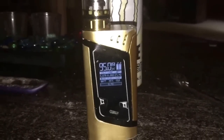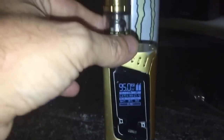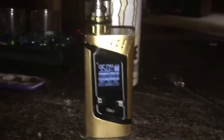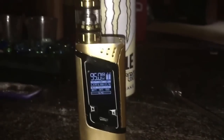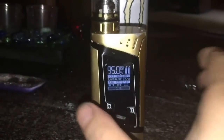It just comes up and says 'ohms too low' every time I try to fire it. I went online and I've even unscrewed this tank a little bit and tried to fire it — I read that online, but that didn't work for me either. I'm gonna try to take the tank off and tap right here on top of this, put the tank back on, and see if that works.